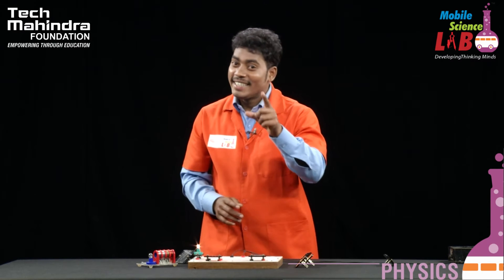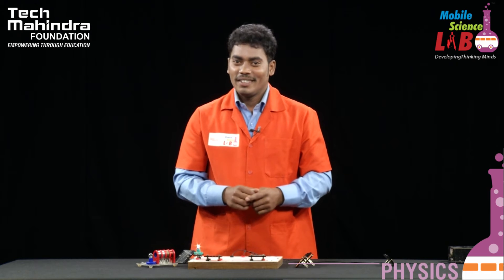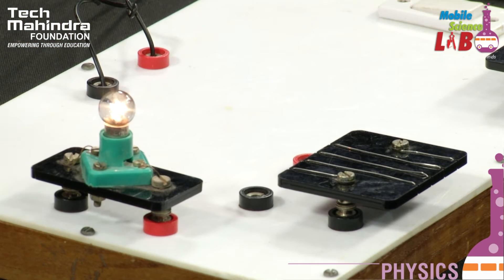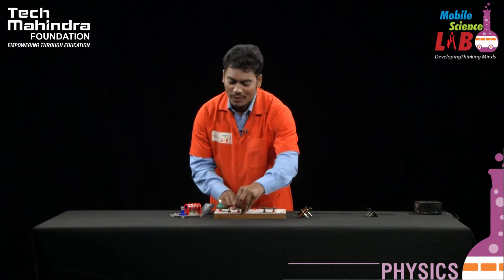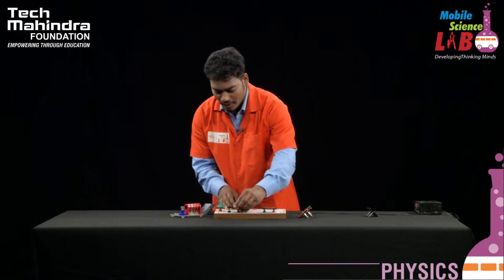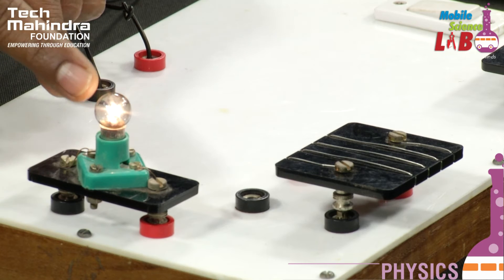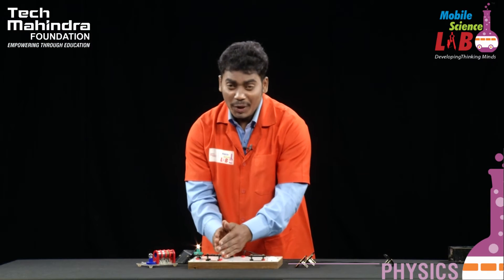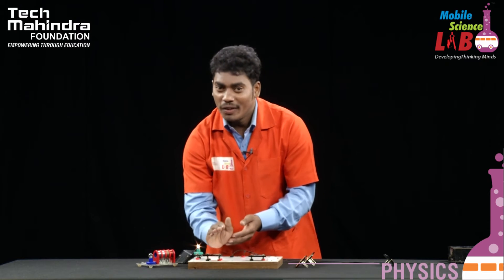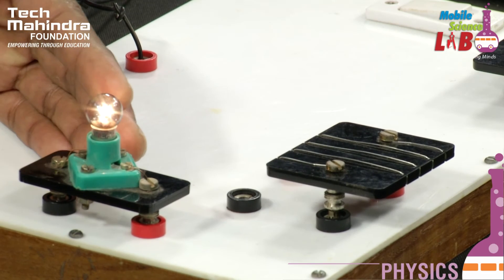The resistance power is low. We are going to use the water heater. We are going to use the nichrome wire. Next, we are going to use aluminum. The intensity of the nichrome wire is low, and the resistance power is low.